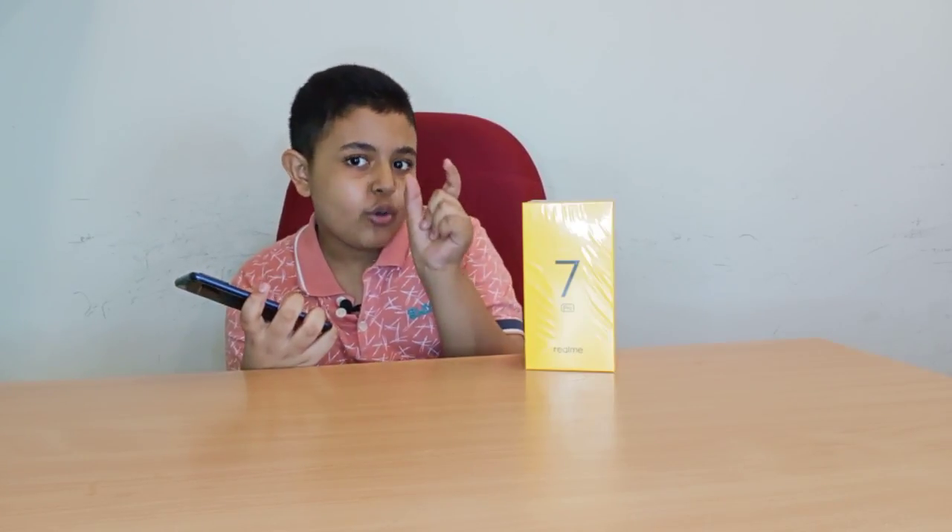Thank you to GST Phone for sponsoring this video. GST Phone is a phone dealer in Dataran Jelati, Kuala Lumpur — I'll leave the Google Maps link in the description below. They sell phones such as iPhone, Realme, and many others, including Nokia phones which are pretty rare to find. They offer really cheap and affordable prices — for example, this phone is only going for 1499 Ringgit brand new, with one year warranty and genuine items. You can also get accessories like casings, screen protectors, chargers, and earphones.